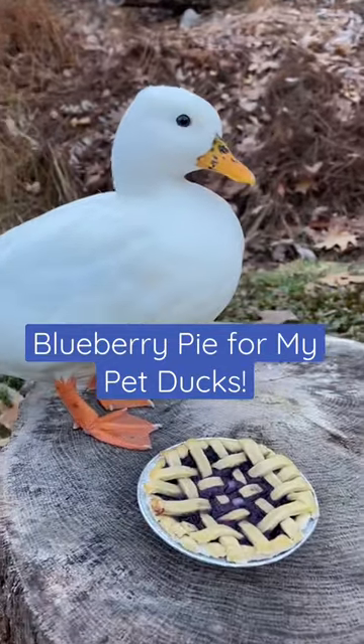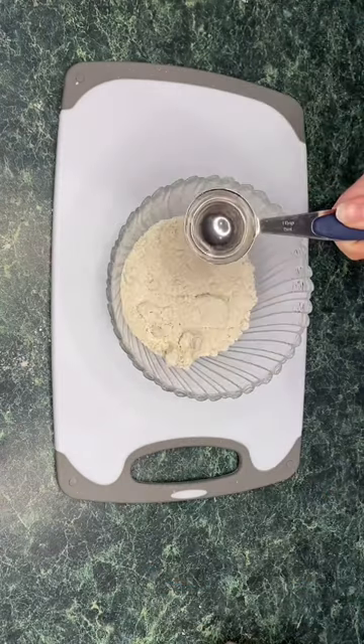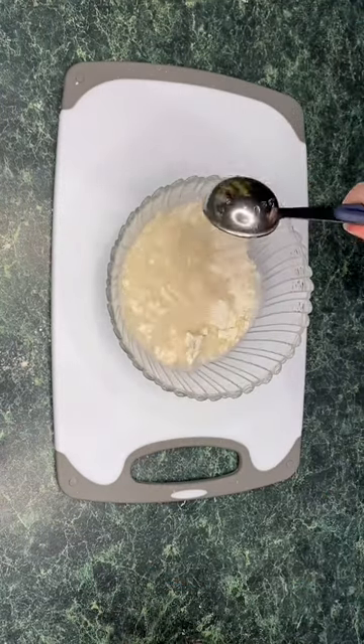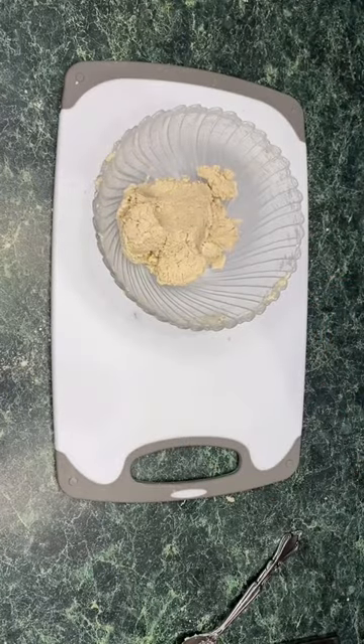We're making blueberry pie that's safe for our ducks to eat today. I started with half a cup of oat flour in a bowl, then added three tablespoons of water and a teaspoon of coconut oil. Mix that all together, and it should come out looking sort of like this.